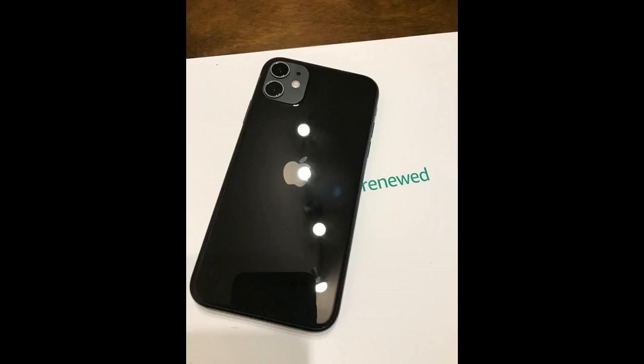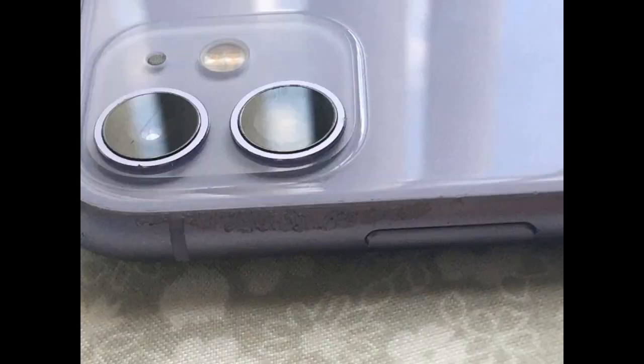I was in a bind trying to get a new phone and it's next to impossible to just buy one outright. I bought this and have had no issues so far. It did have a small scratch on the back but it's barely noticeable. Great battery life and everything works as it should.